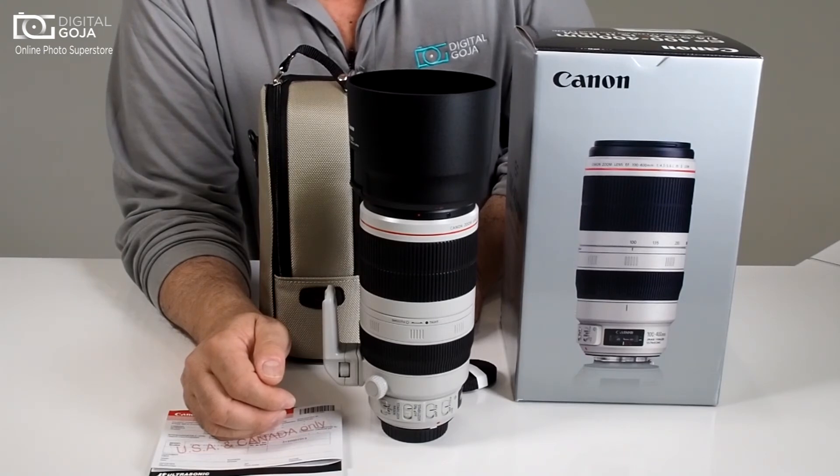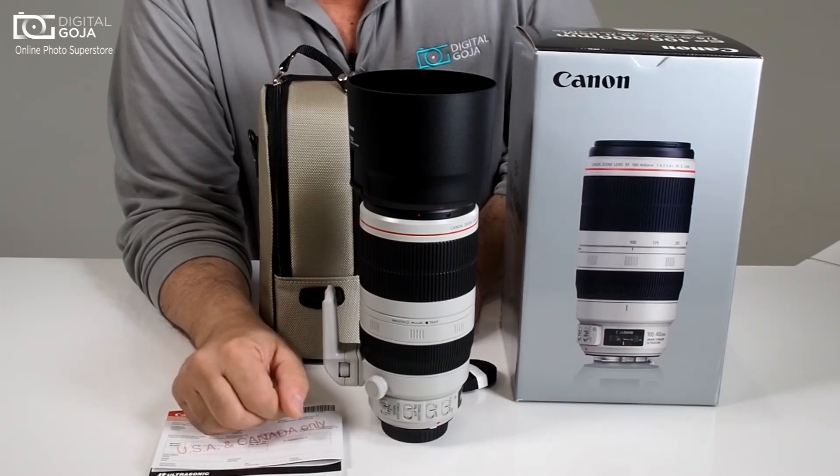If you have any ideas for videos or questions on photographic equipment, subscribe via the link underneath and remember to shoot me an email at video@digitalgoja.com. Happy shooting!